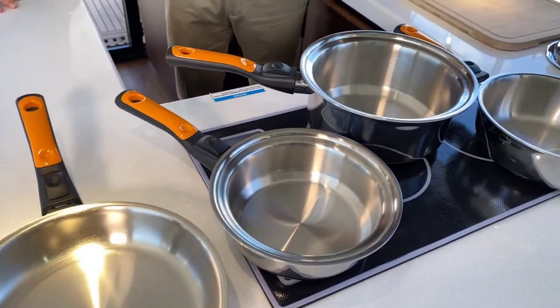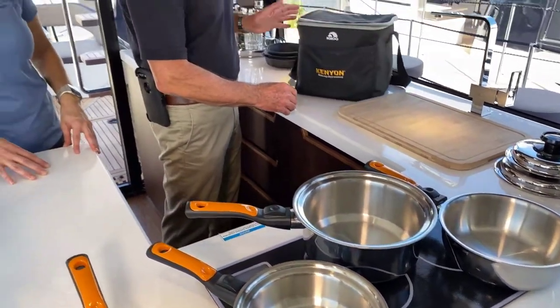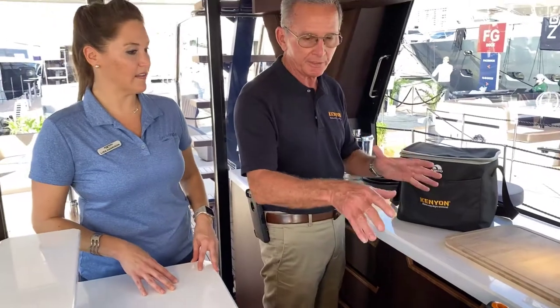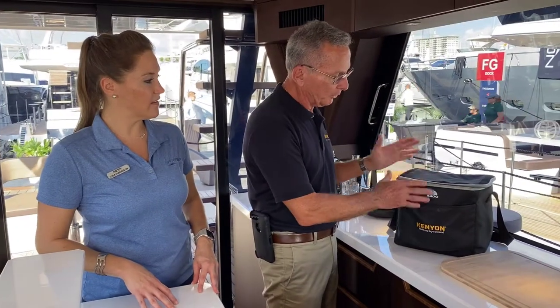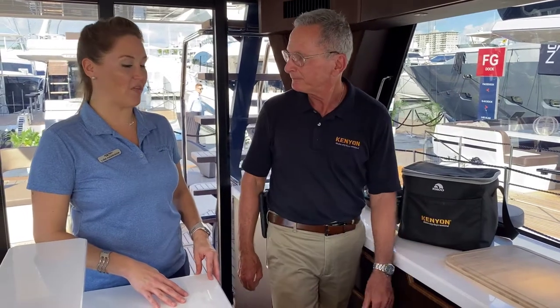And, of course, space is always an issue. All of this fits into an igloo cooler, so if you didn't want to stack them, you could keep them right in the cooler or just use the cooler for groceries or consumables when you need it.